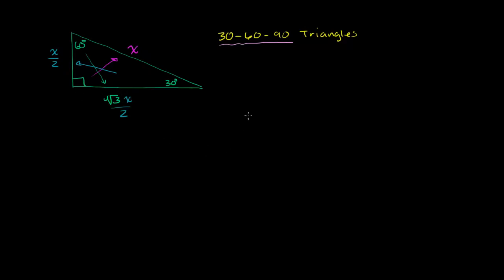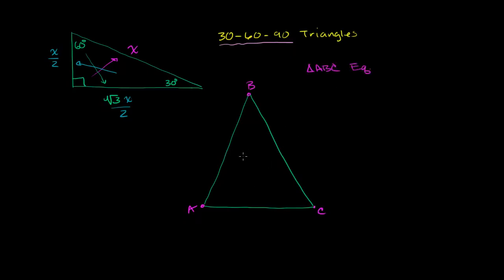Let's start with a triangle we're very familiar with — an equilateral triangle. So let me draw an equilateral triangle and call it ABC. I'm going to assume that triangle ABC is equilateral, which means all of its sides are equal. Let's say it has sides of length x. We also know that all of its angles are 60 degrees.